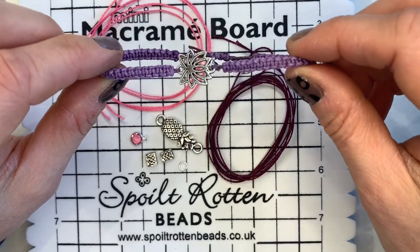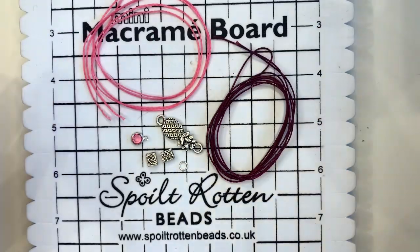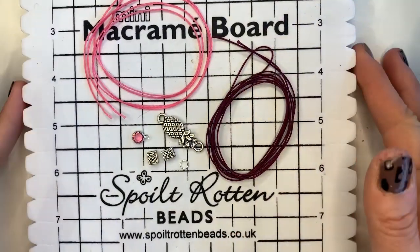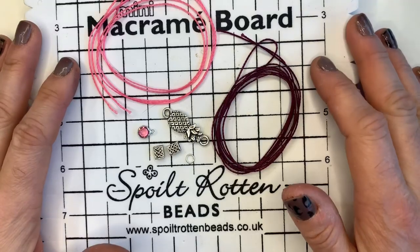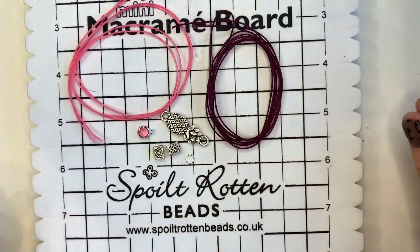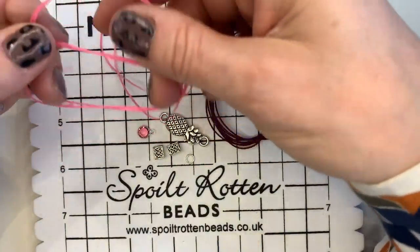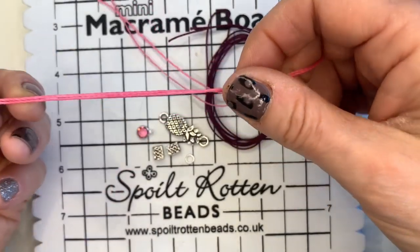I'm going to talk you through everything I'll be using today and then dive right in and show you how to get started. I've got my trusty macrame board — you will find life a lot easier if you grab yourself one of these. I've also got two different colours of the Brazilian waxed cord.